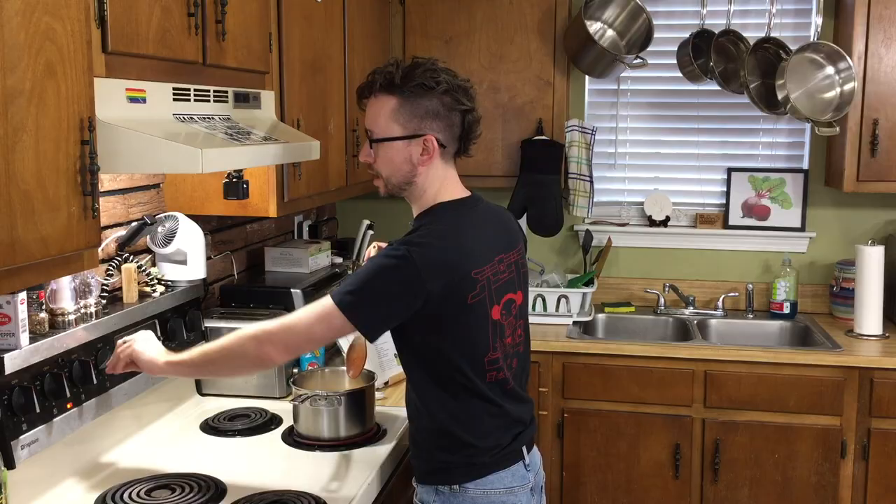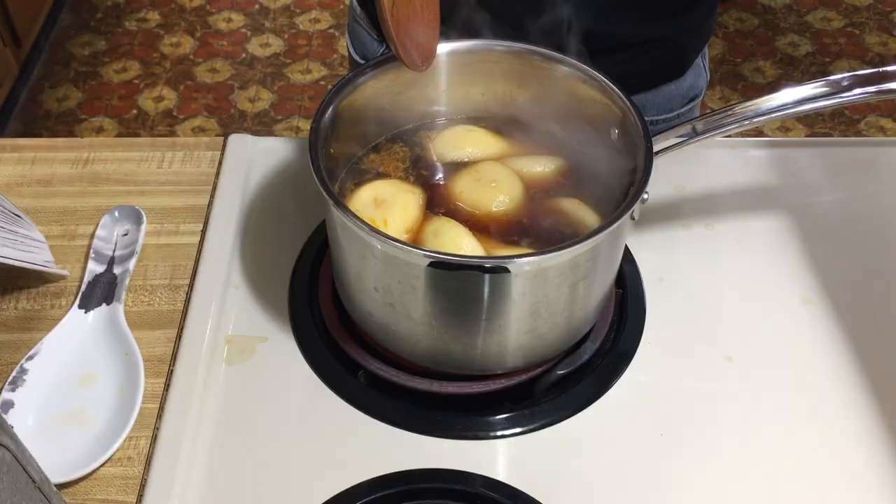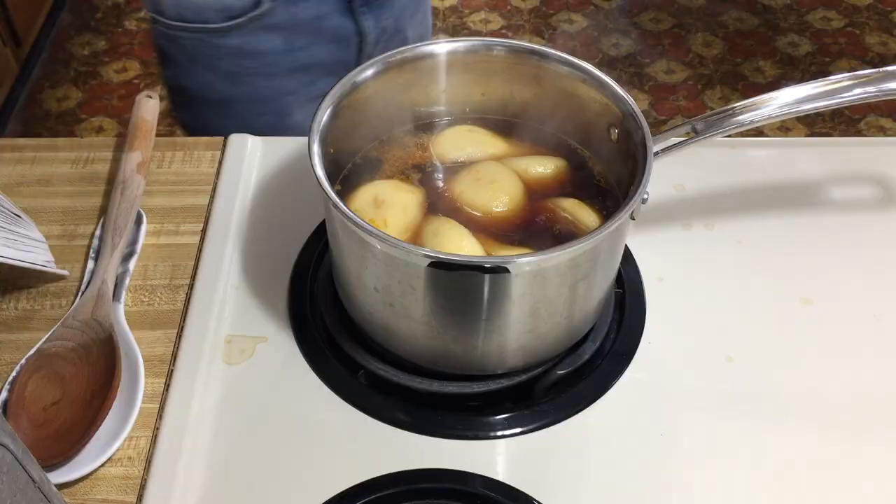Once we are simmering — which we're almost there — we're going to turn it down to keep it on a low simmer. And we're going to cover this and let it simmer for 15 minutes.